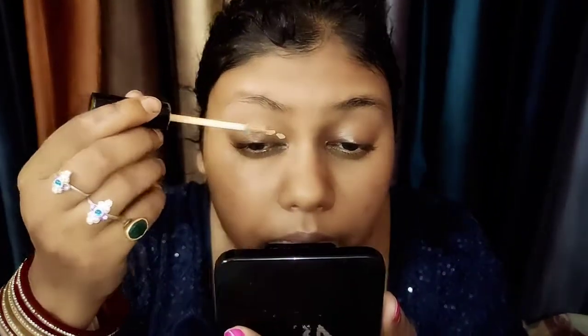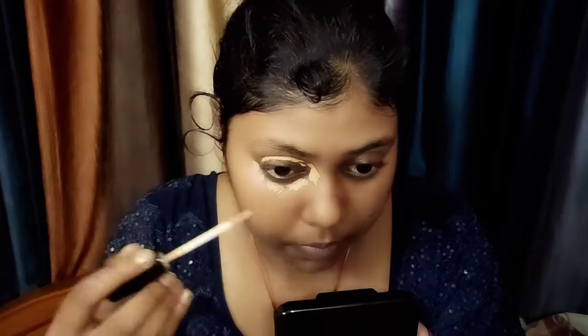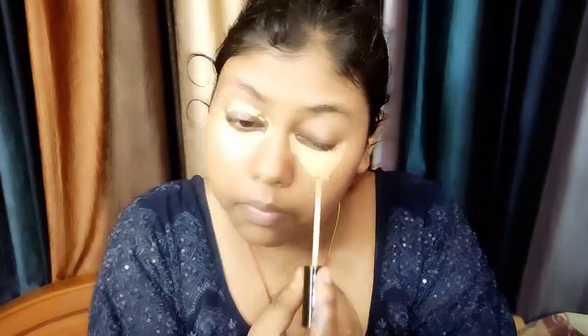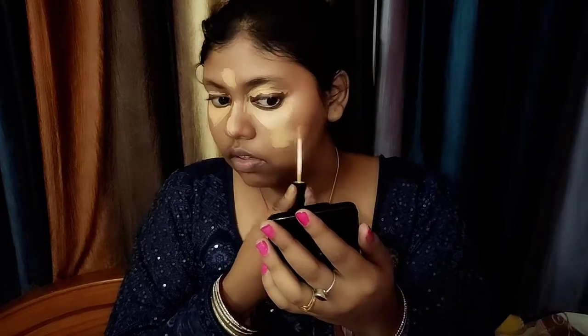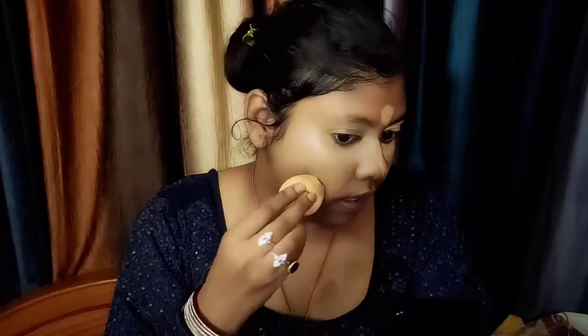Then I am going to use concealer. I am going to start eye makeup, that's why I am applying concealer first — because whatever falls out from eye makeup we can clean it later. I will apply concealer in my under-eye area in a triangle and on the upper eyelid. For pimples, black spots, and pigmentation you will use concealer to avoid excess product. I am keeping it a bit heavy for bridal. I have used a beauty blender for blending.